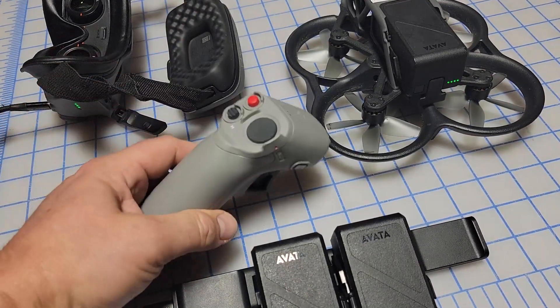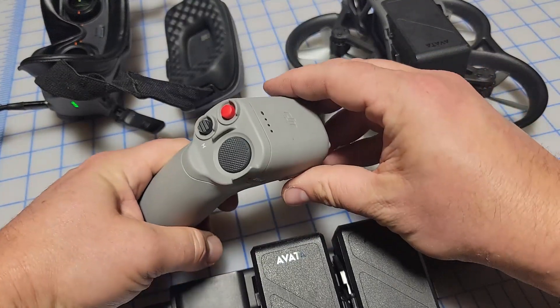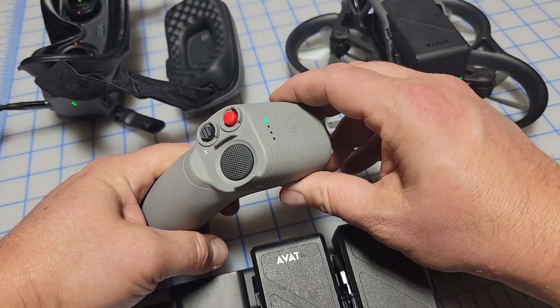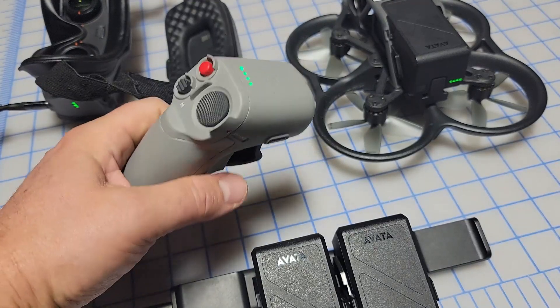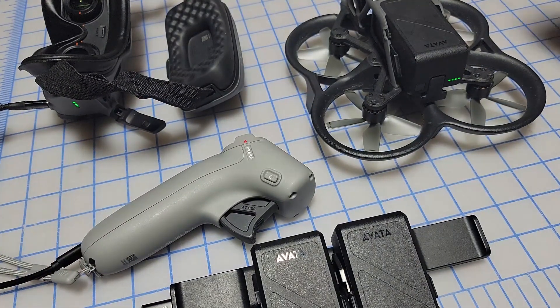For the remote control, the power button works the same way. You press it once, then press and hold, and all the lights are going to turn on and it's going to start connecting.